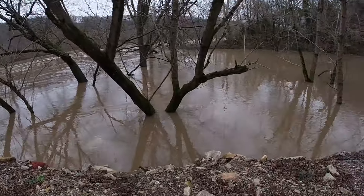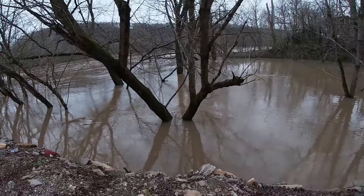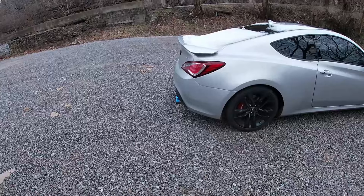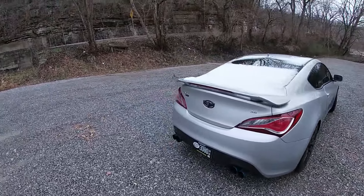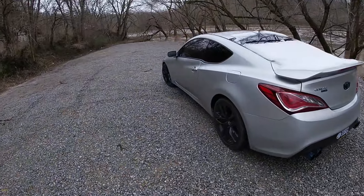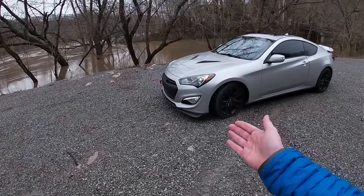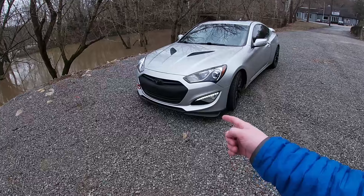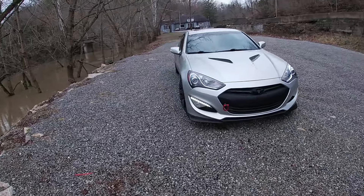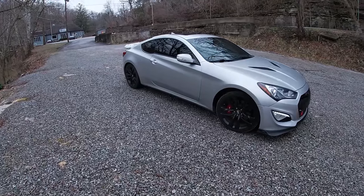As you guys can see, it's been snowing and raining so much this week — the water levels are above the trees, which is not normal at all. But as you guys just saw, the Genesis is quite a capable car. I unfortunately have to beat up on it every single time I drive it because I basically have to take it off-roading. I just wanted to show you guys how capable this car is, especially if any of you were thinking about getting one as a daily driver.